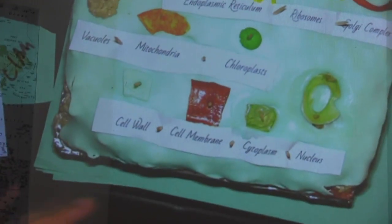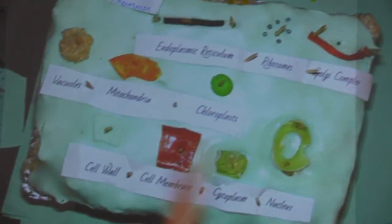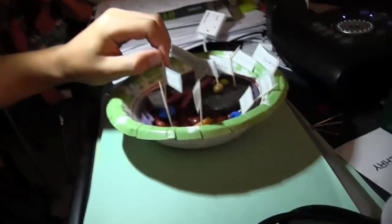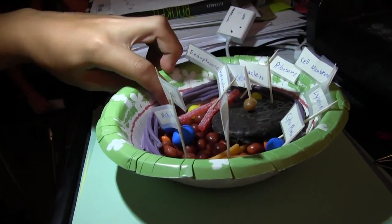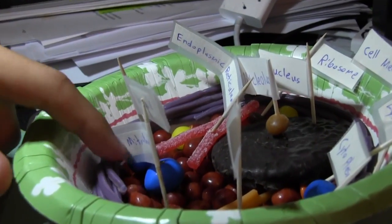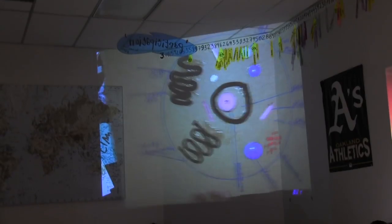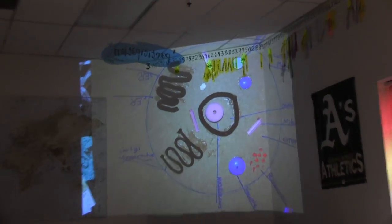I made this whole thing out of play-doh. Here's the key: the ER is just chocolate fettuccine, the Golgi is normal fettuccine dyed red. I used peanut M&Ms for the vacuoles, and I used Twizzlers for the cell membrane. For the lysosomes, I decided to make them out of...